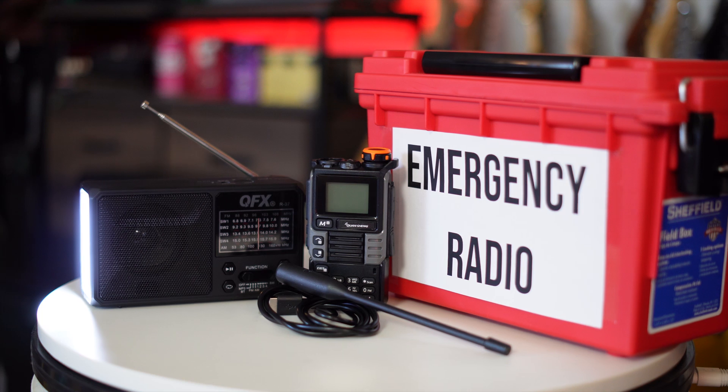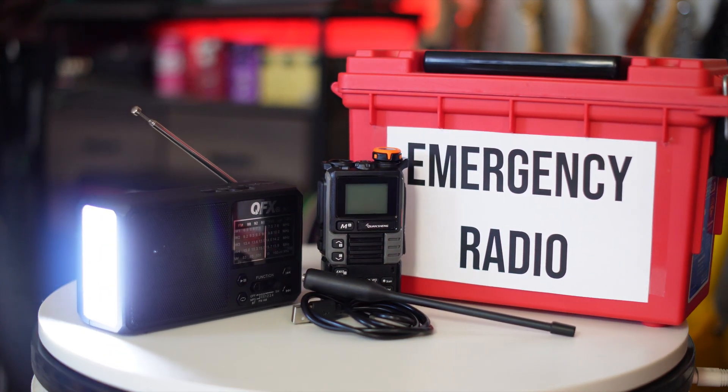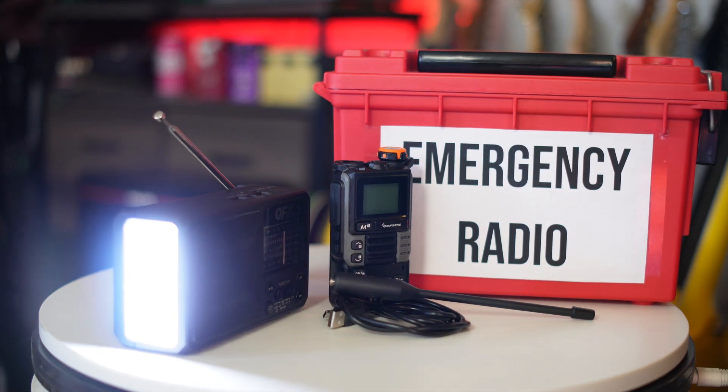Think about it: power's off, cell towers are down, normal communication isn't working. You've got communication and situational awareness through the UV-K6, and light plus solar power generation through the QFX R37 — and they work together thanks to a basic USB cable. The watertight box keeps everything protected, and there's still room to throw in a bottle of water, a multi-tool, zip ties, or whatever else you want for an emergency.